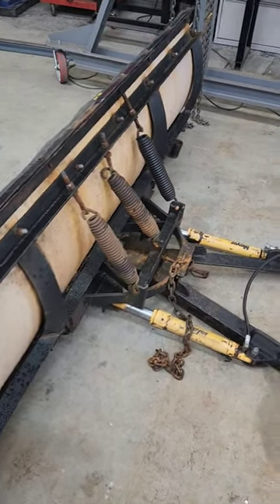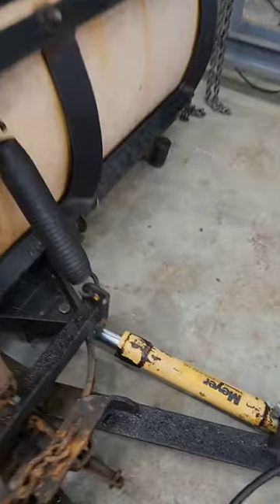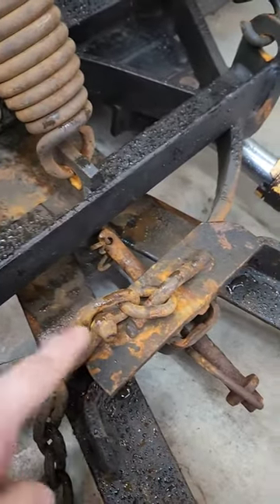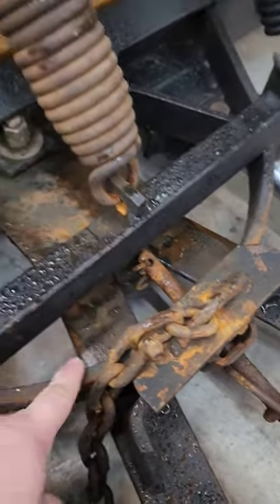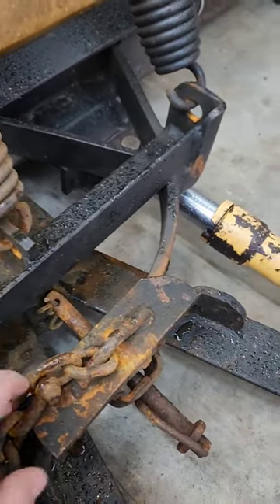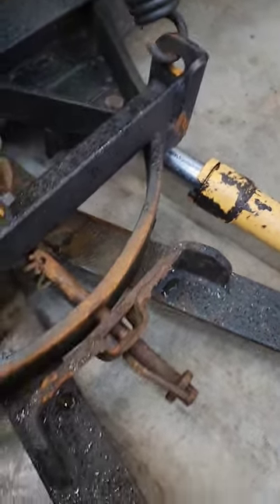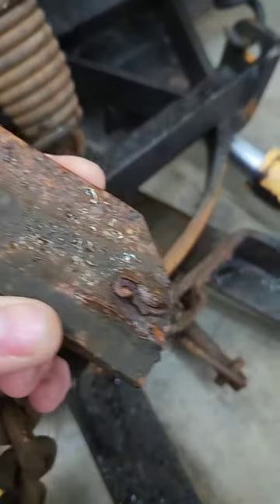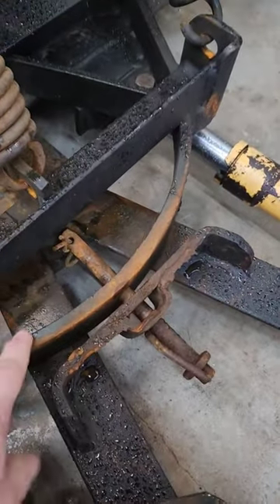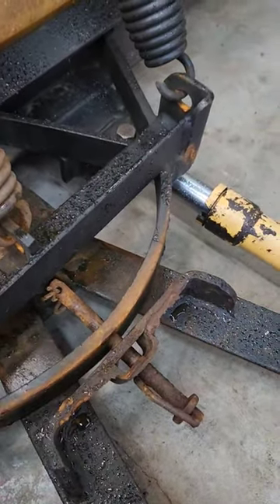Here we have a typical Meyer's snowplow and I see this problem all the time. This is where the chain goes. This piece holds this in while it turns back and forth. This customer brought it to me because this broke off — you can see one, two, three tiny little welds holding this piece of steel on, which is supposed to keep this thing from flopping forward.